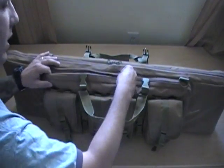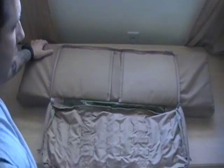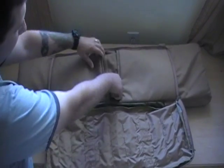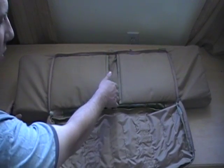We'll open up this front pouch here. You have two sides, each one is velcro. Each of these is actually designed to fit a pistol as well as some magazines on each side.